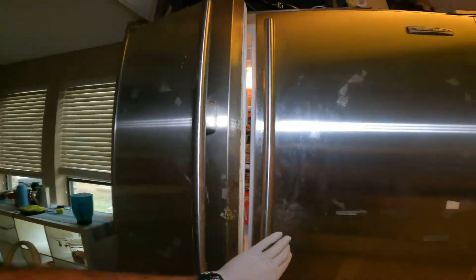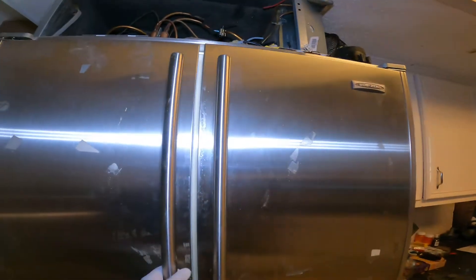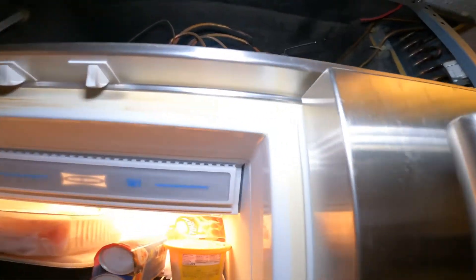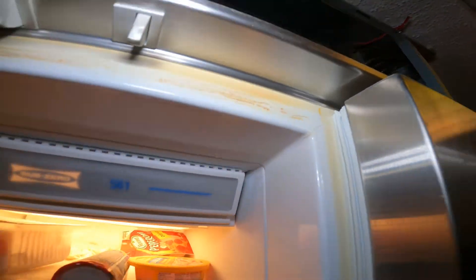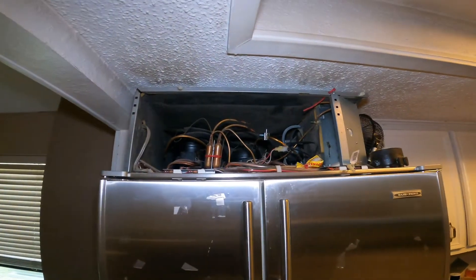On this side too — at one point it got so hot that it actually cracked the plastic. You can see the cracked plastic right there. A few days ago I came out and replaced the condenser.